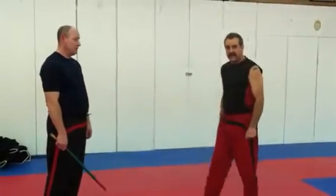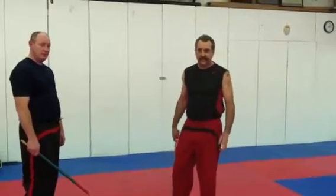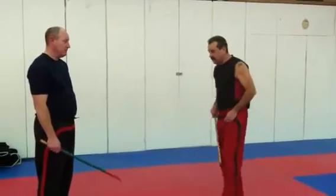Now we're going to address the snake disarm, which is very prevalent in the Filipino martial arts systems. Every system has some version of it. Here's the basic way we practice.